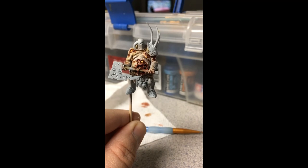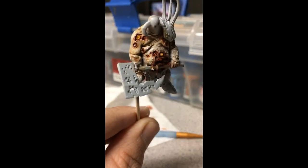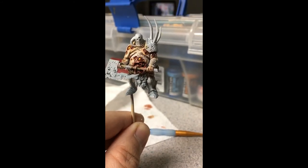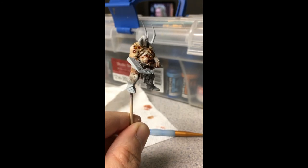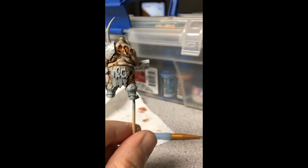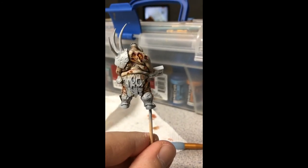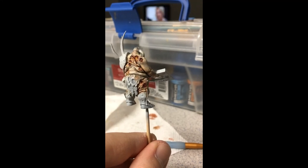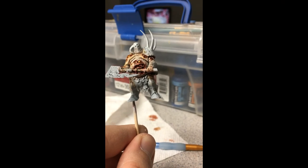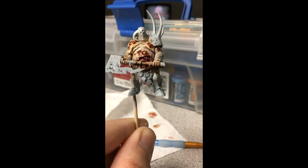This is the finished product on the skin. I'm going to touch up some places — this here I'm going to touch up and then just add some highlights. But this is basically it — this is what the sores and the intestines will look like. Tomorrow I will be doing the armor on the Lord of Plagues. I think it looks pretty good — it looks like he's freshly dead. We'll see how the rest of it looks all together, but thank you so much for watching.